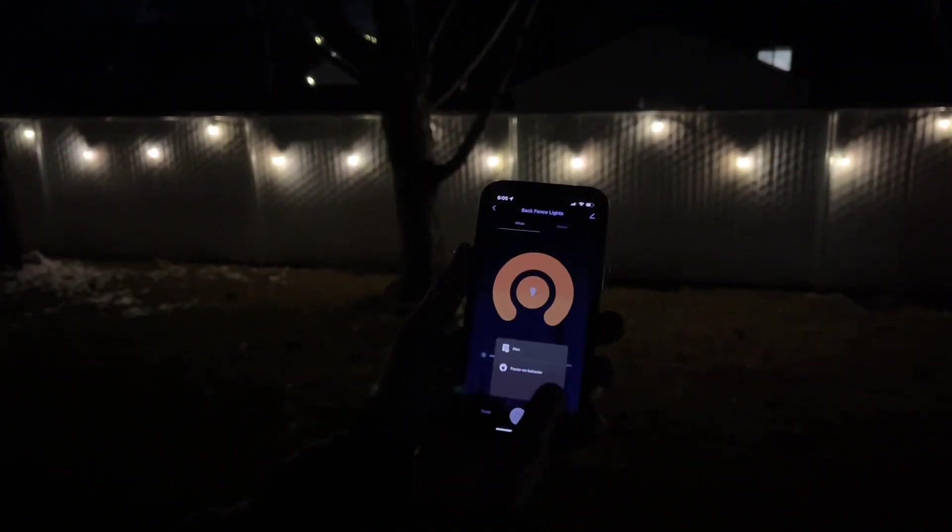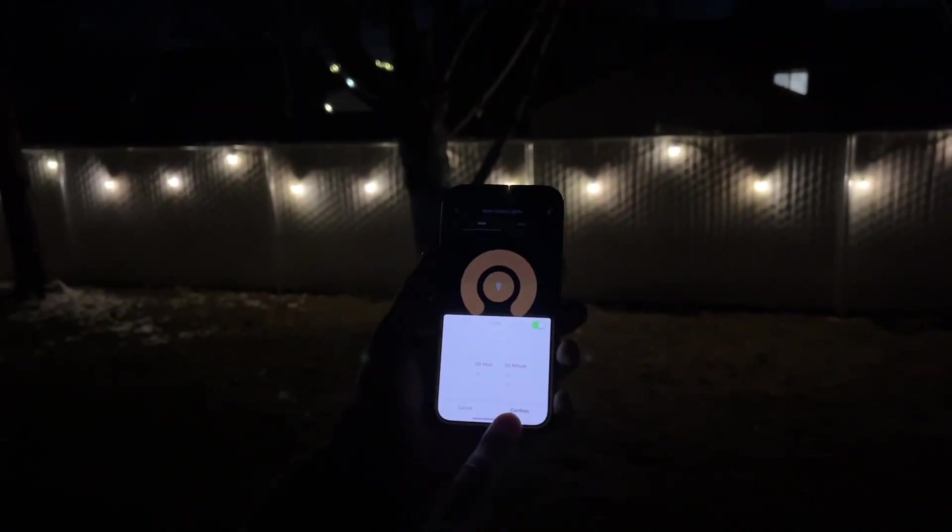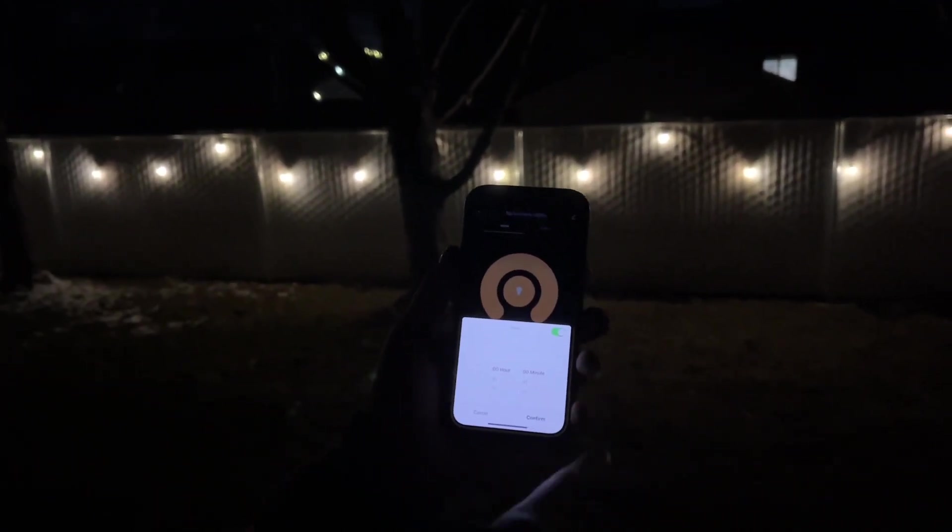If you click 'more' you can push 'plan' and add a time for when you want things on and off. If you click on the app right here, there's a timer you can set for how long you want it on.